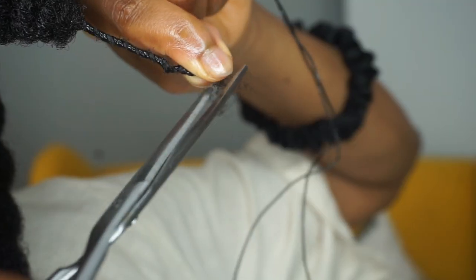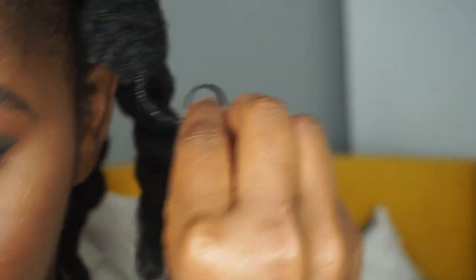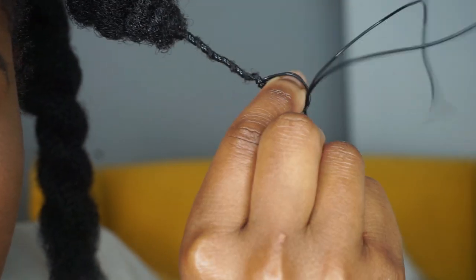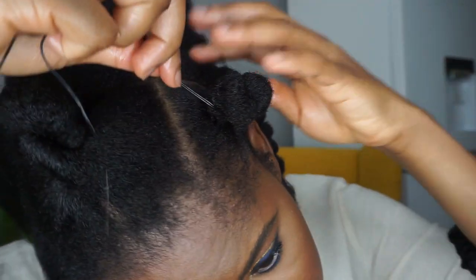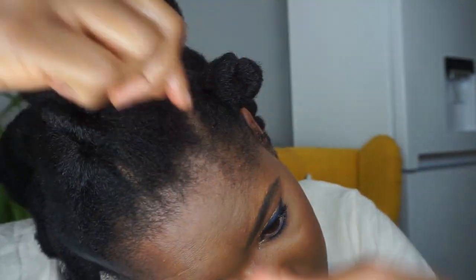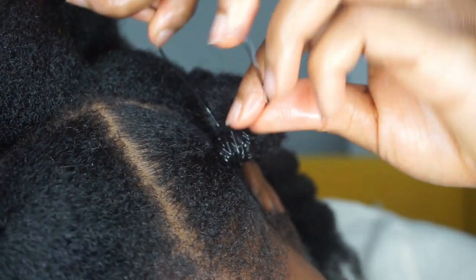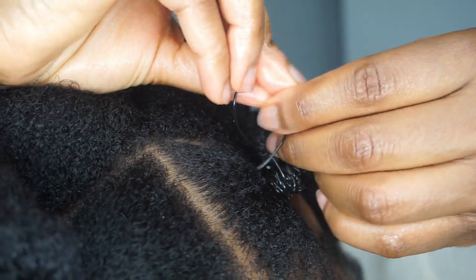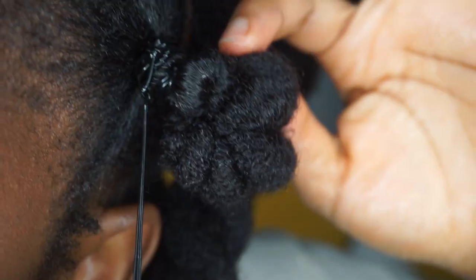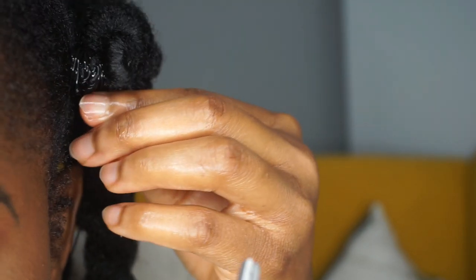After that I cut any hairs that are scraggly and then secure the knot. Make sure that you do not secure it too tight because you're going to need to be able to take it out. Then wrap the hair around the roots and secure it with the knot. Because it's plastic it's not really pulling through very tight, so this is what you end up with — then cut any remaining threads.